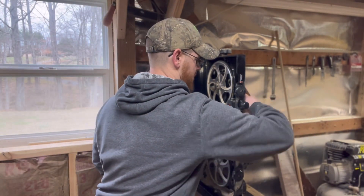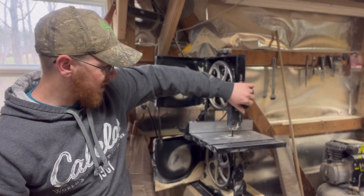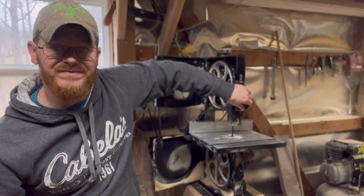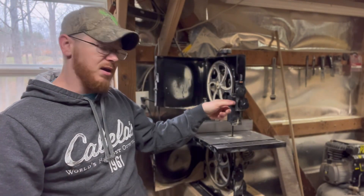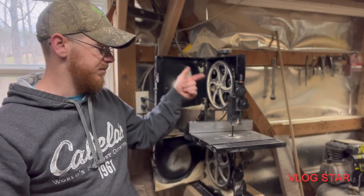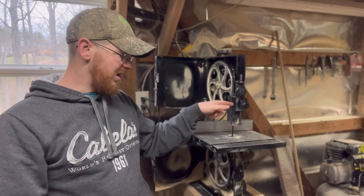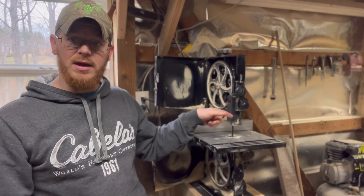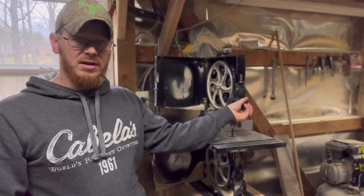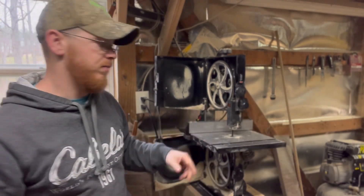I noticed on these gears here — which are for raising your blade guide — they get sawdust in them sometimes and get bound up, so you can't go up or down past a certain point. I took a pick and went in there to scrape that out, and that helped a whole lot. So if you need to raise or lower it, that's the fix.